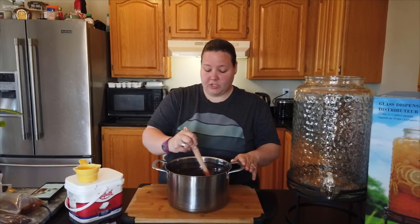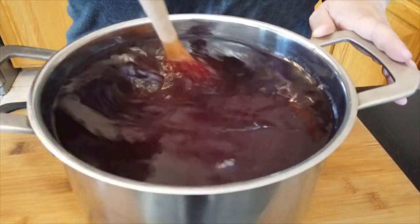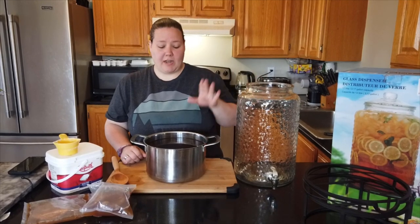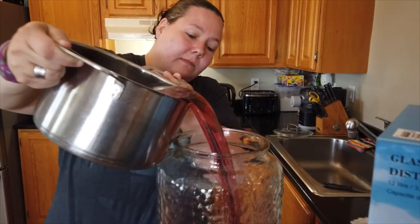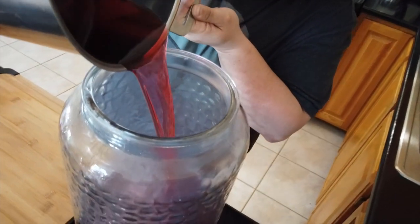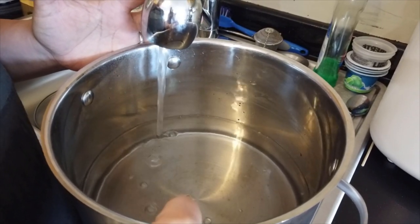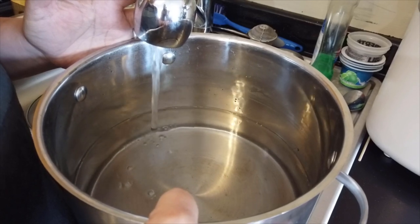With kombucha, you can't use alternative sweeteners like stevia or any synthetic sweeteners because they won't actually feed your kombucha. We've added and dissolved all of our sugar to our tea and we're going to pour it into our container, then add the same amount in cool water. You want to make sure you use either filtered or untreated water — you just don't want any chlorine. If you're on city water, don't use tap water. We're on a well here so our water is not treated and is safe to use.